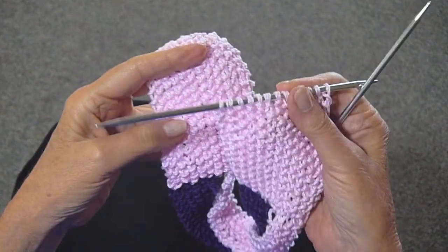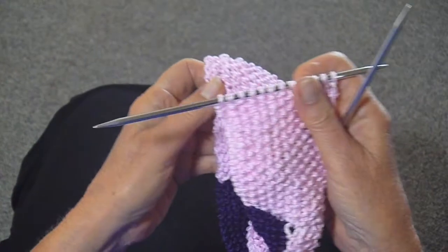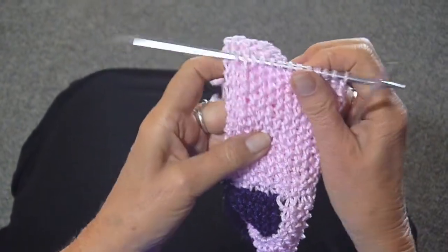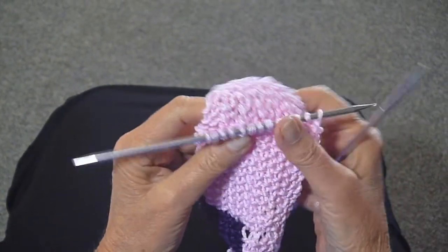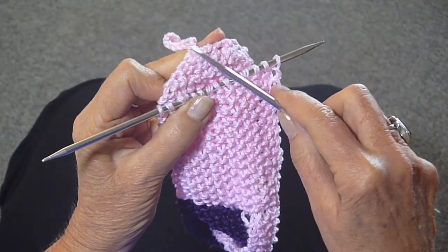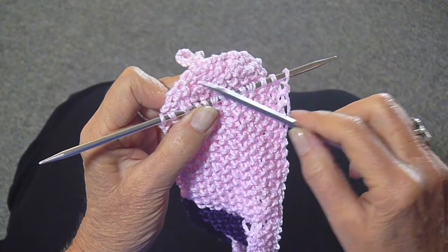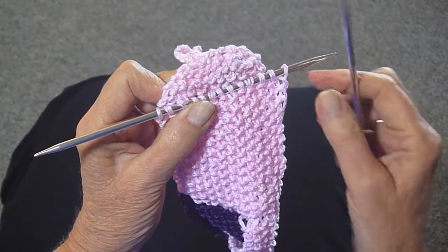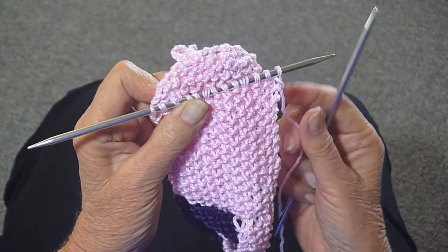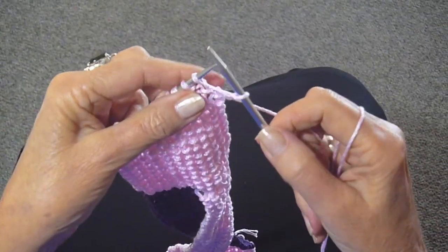I'm up to the point now where I'm going to start the decreases so that it will look like the first end. You can measure just to be sure — just lay the new part on top of the old part and see that that's where they start. From this point on it's just going to be garter stitch because nobody will see that anyway; it's going to be tied under your hair.